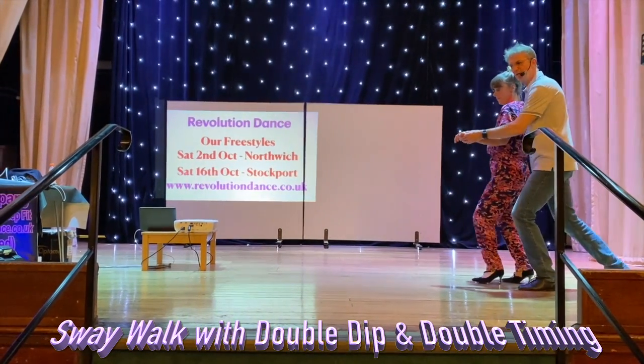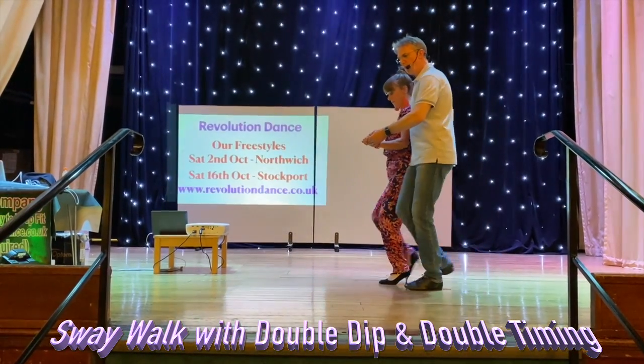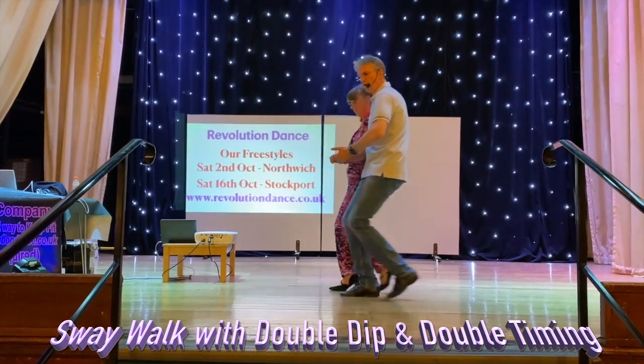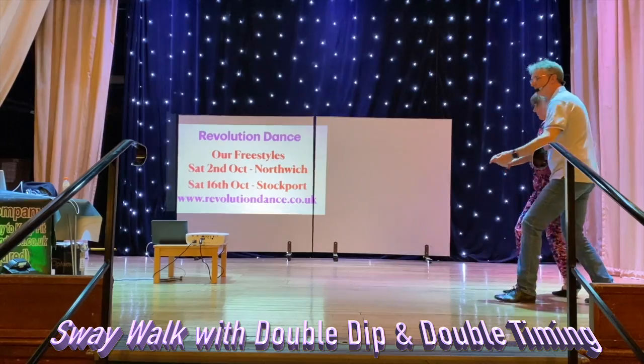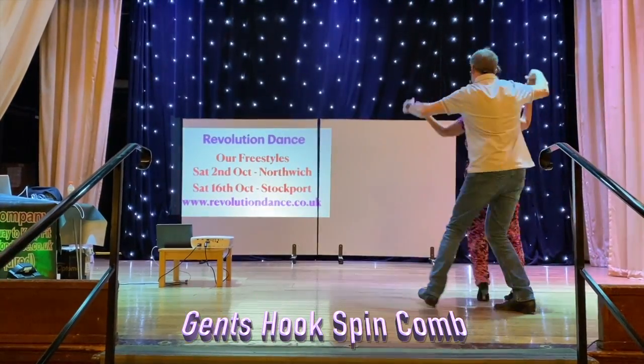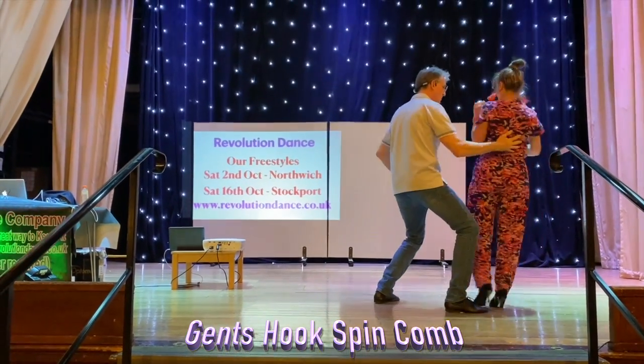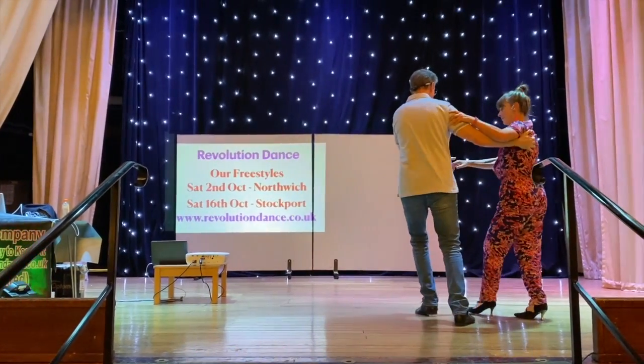We're just going to go down twice. The ladies obviously just go double time, then we slow it down again. So we whip it, shoulder shoulder, back up, and finish.